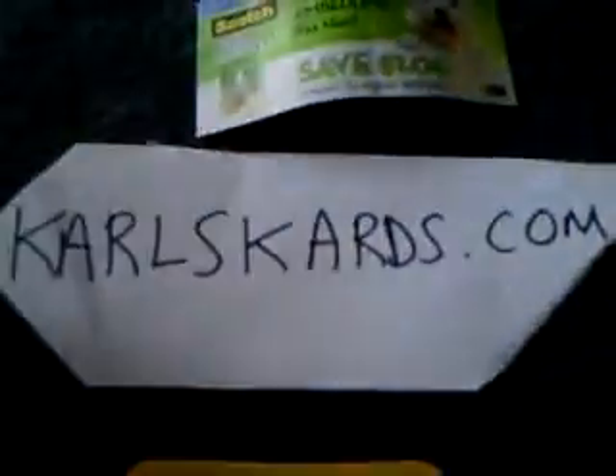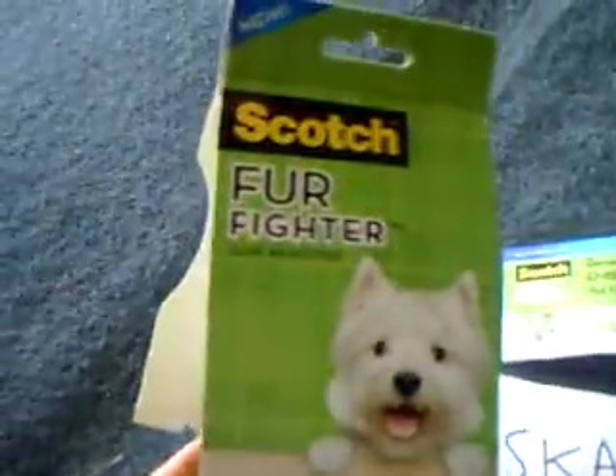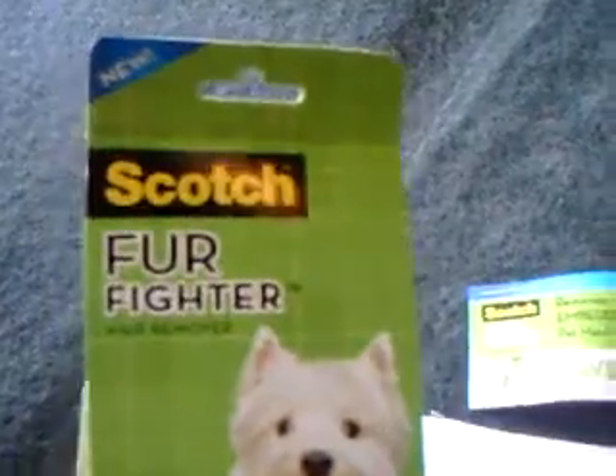My recommendation: do not buy the Scotch FurFighter. This thing is a horrible piece of garbage and I'm going to be sending it back to the company — manufactured by 3M — saying hey, this thing sucks, I want my money back. Tells you everything you're supposed to do here and it does not work.